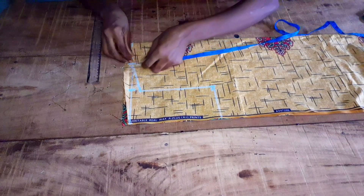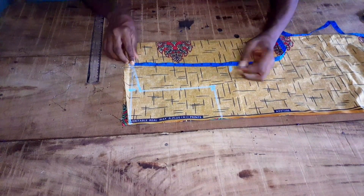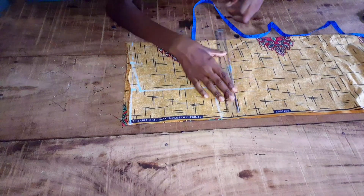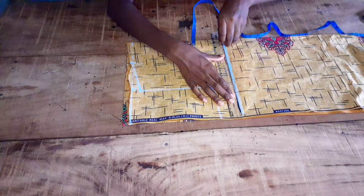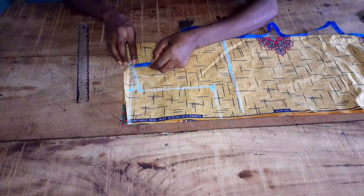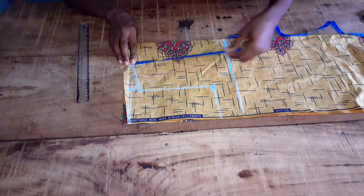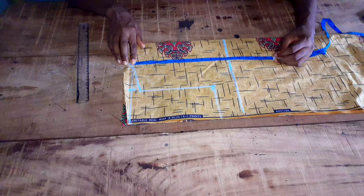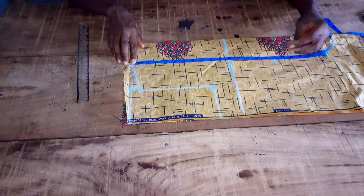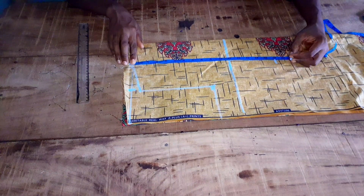Here my bust point is 11 inches. Then I'll take my half length — that is from my shoulder to my waist, which is 16 inches. Then I'll add one and a half to two inches for the folding; I'll be adding one and a half inches.